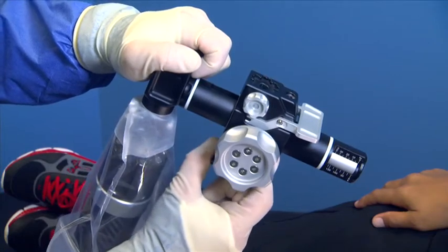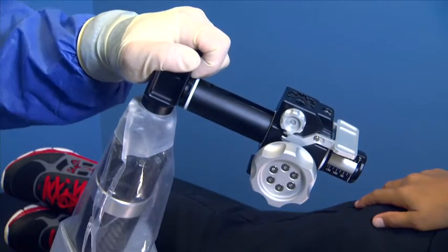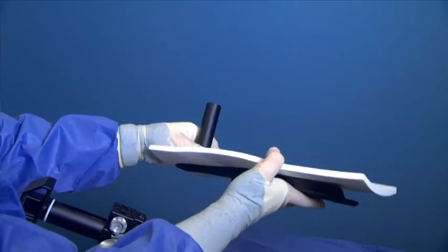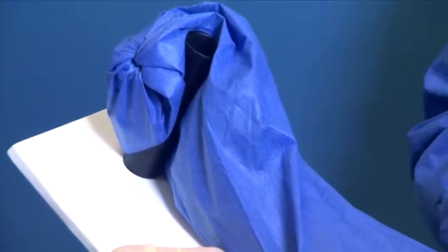Make sure the traction carriage is set to the far end of the unit by pulling down on the black lever. With the patient's arm in a sterile stockinette, place the foam pad on the arm support for lateral decubitus attachment and then place the patient's arm onto the arm support.